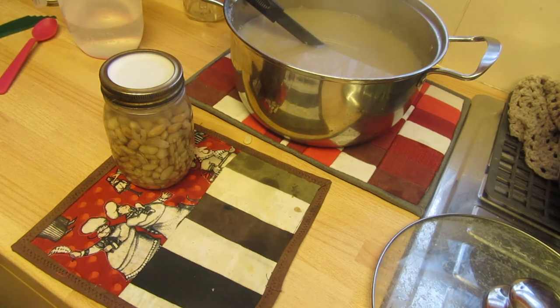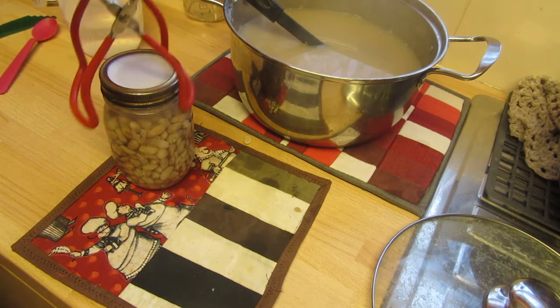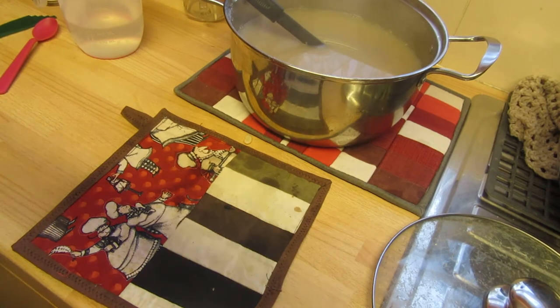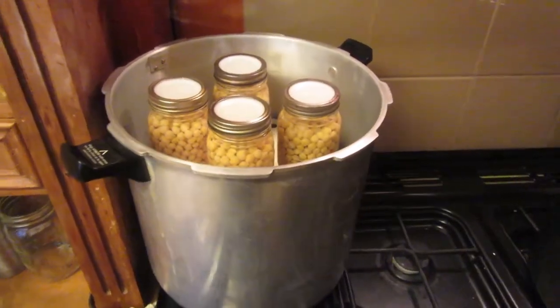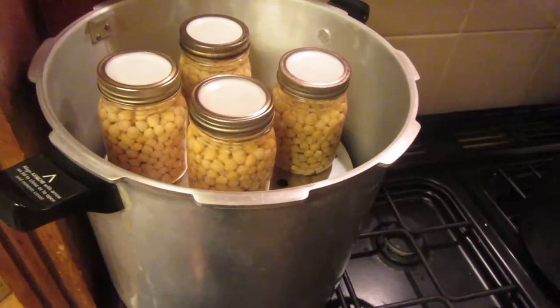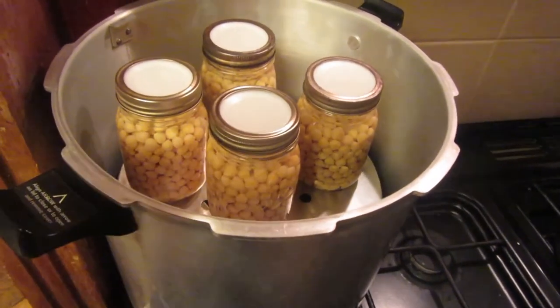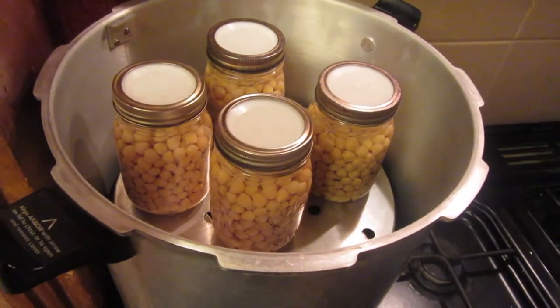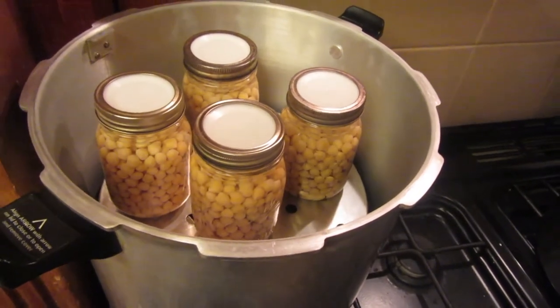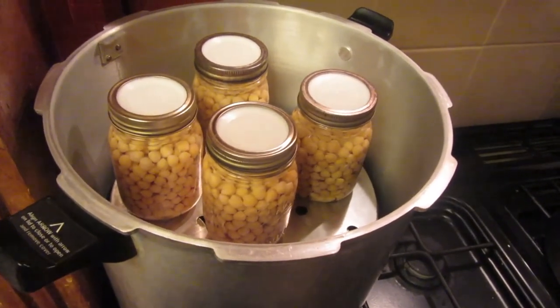I'll put these in the canner and carry on doing some more. I have got pinto beans and chickpeas to do today. I'll get the canner loaded up now. It's not a full canner load — there are eight jars of pinto beans in the bottom and four jars of chickpeas in the top. I should have actually done extra chickpeas, but never mind.